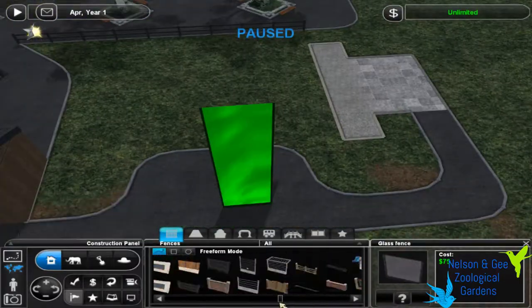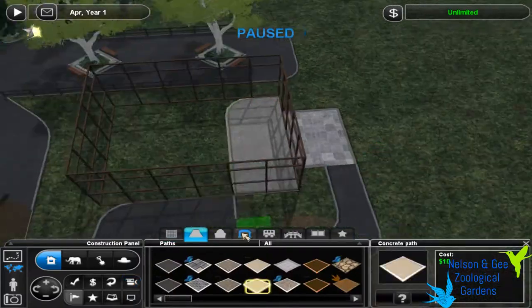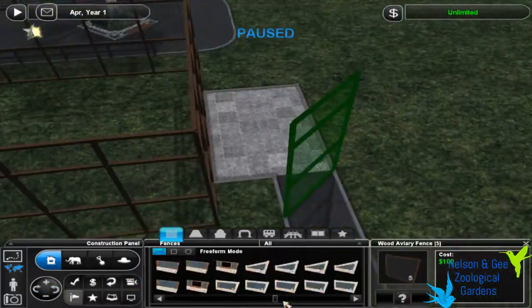Hey guys, it's Atch from Nelson and G's Zoological Gardens, and this is our serval exhibit and also the first speed build of the series.